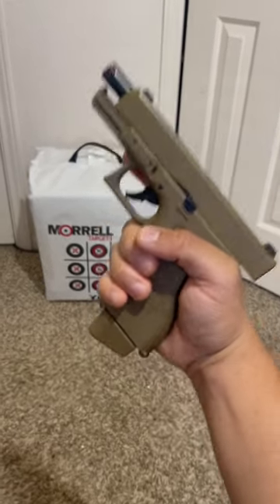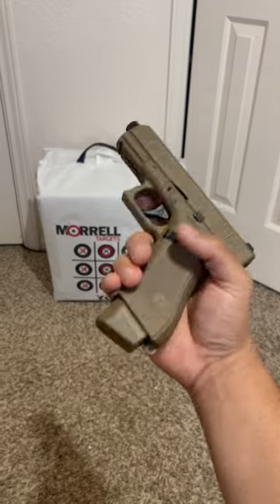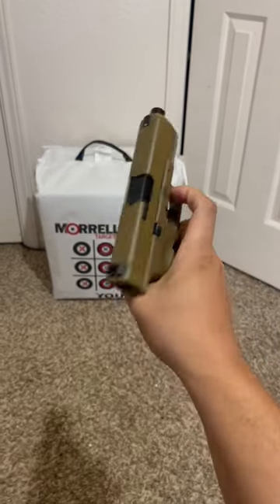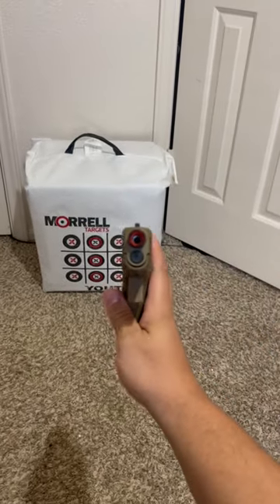After you finish shooting, it locks to the rear like a real gun. You can drop the slide and it's blowback — look, you can cock it back. This thing is realistic as hell.